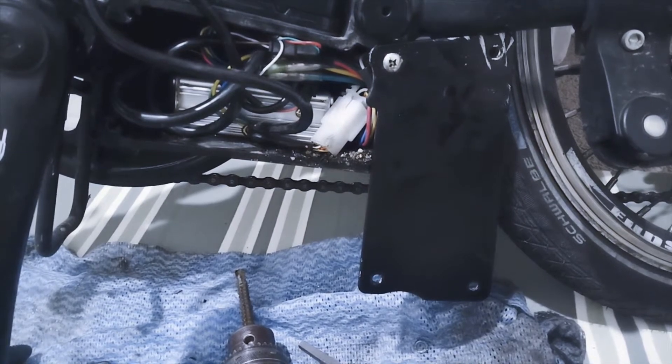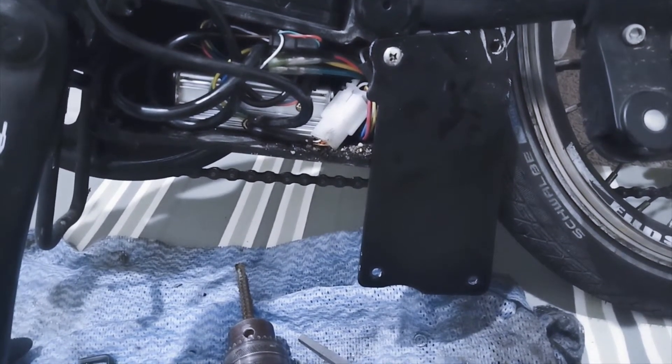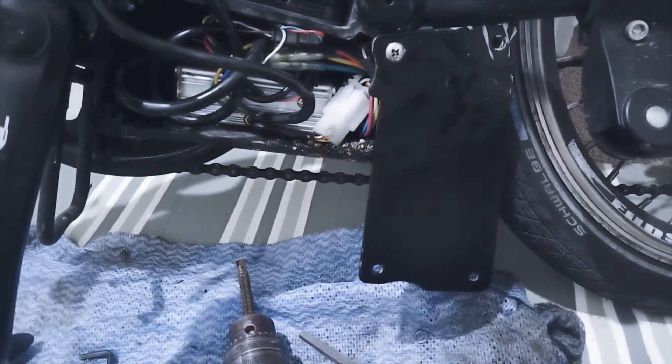Finally I'm able to open this box. By using force I had to cut open the screw using my drill machine. Now let's check what's the problem with the controller.